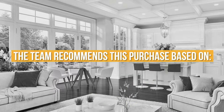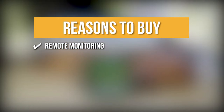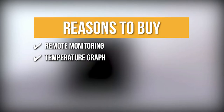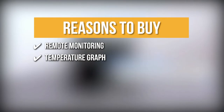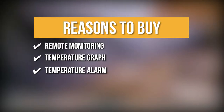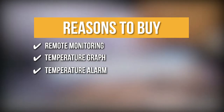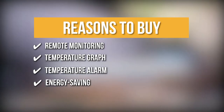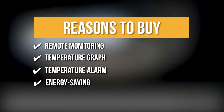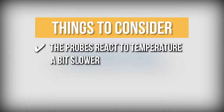The team recommends its purchase based on the following. Remote Monitoring: with powerful Bluetooth technology, you can receive the real-time status of your food from 150 to 300 feet away. Temperature Graph: this feature lets you view the cooking data about the temp and heat distribution to help you monitor food doneness easily. Temperature Alarm: a red light illuminates ahead of time to notify that the meat is just 10 degrees Fahrenheit away from the correct temperature, and beeps with vibration for the right food. Energy Saving: its built-in rechargeable battery sports a 50-hour battery life when charged in just an hour. The thing you should know before you buy is the probes react to temperature a bit slower.